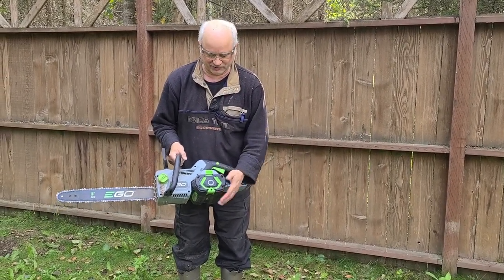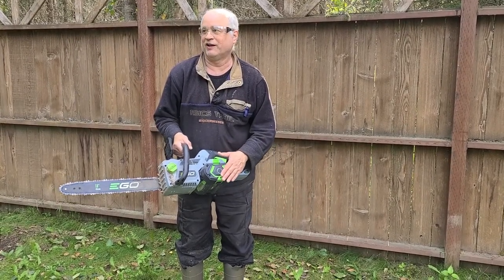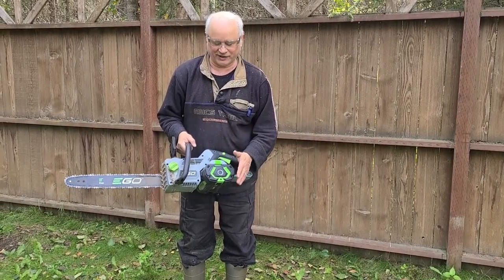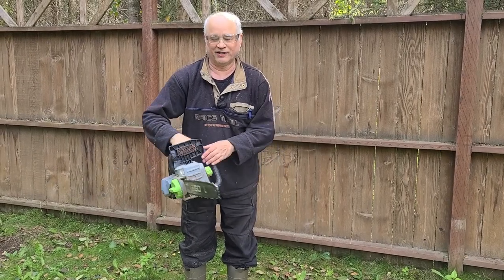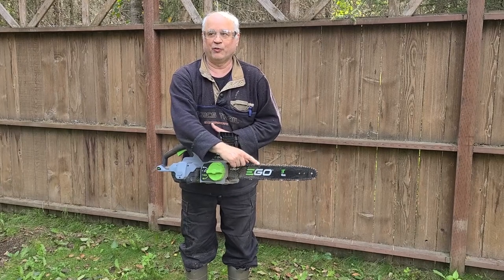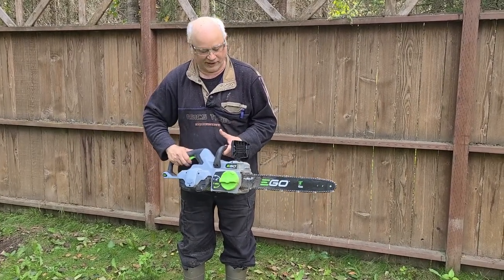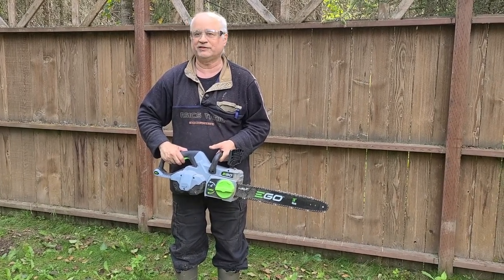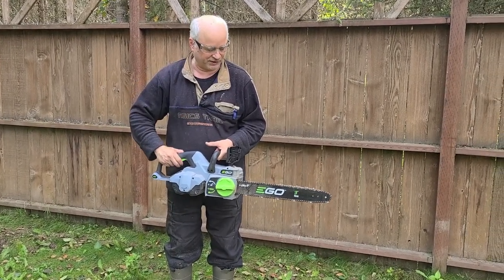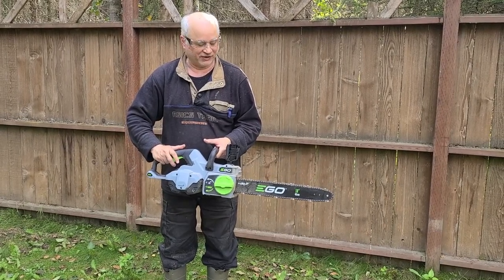The battery is interchangeable — you can use any of their batteries; they're all interchangeable. This is a 5 amp-hour, and I have 7.5 amp-hour batteries, but considering the amount of chainsawing we did, I think that's the perfect size battery because it's got two-fifths left and I'm ready for a break. It does come with a chain guard, and it is quiet — I didn't find the need for hearing protection. Eye protection, yes, but hearing protection, no; it's not all that loud.